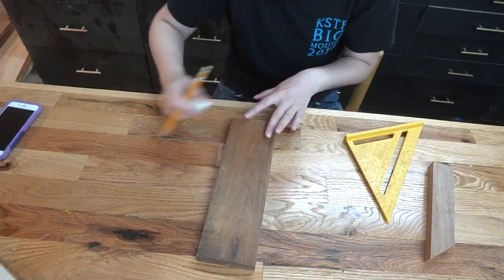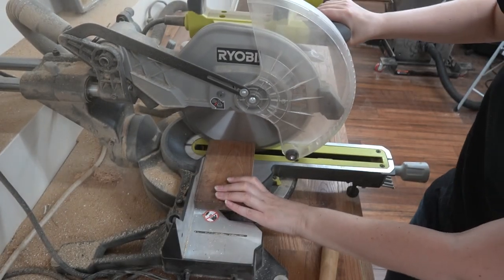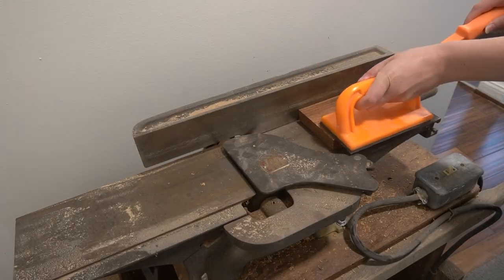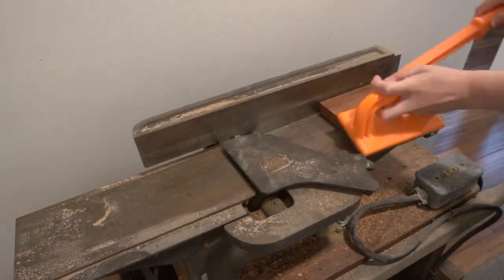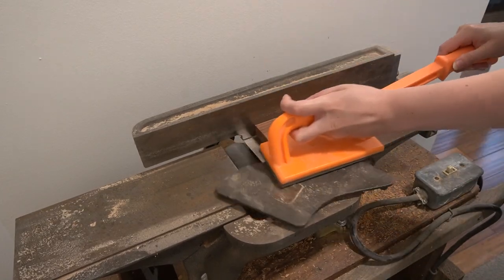I spend 30 minutes sketching and re-sketching a fox before chopping it down and attempting to use my ancient joiner as a planer. Fun fact: I am terrified of this thing. When I cut off my thumb, multiple strangers told me about how they lost something in a joiner. Plus this thing is older than my father and has zero safety features. So, push sticks.